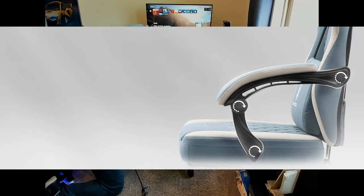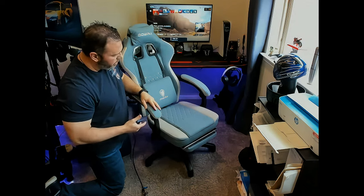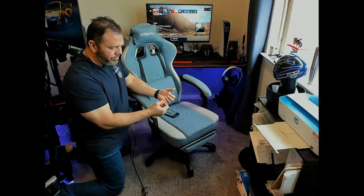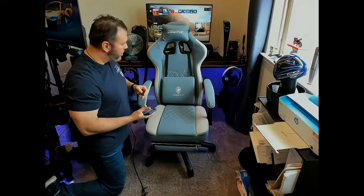The armrests are 17.2 inches and 2.8 inches, and they articulate as well. I like that they go down rather than being those little plastic pucks that dig into your skin. The way I hold a controller — down in my lap — these armrests allow me to hold it properly while gaming.